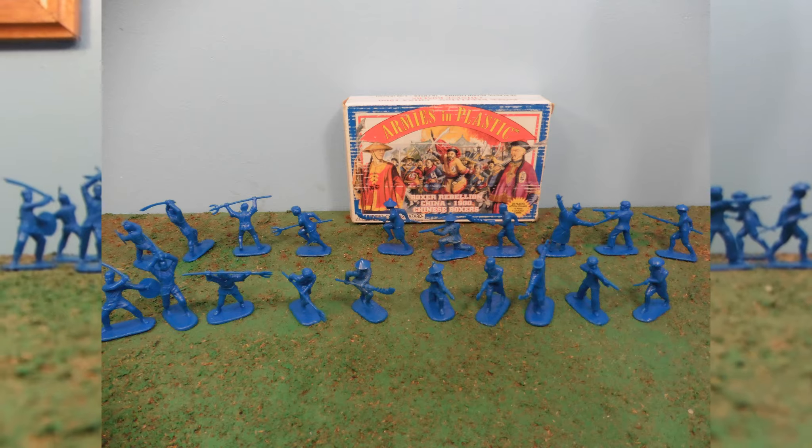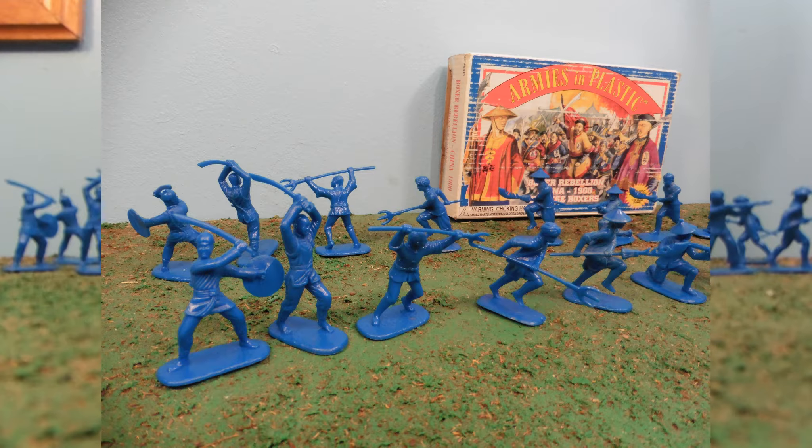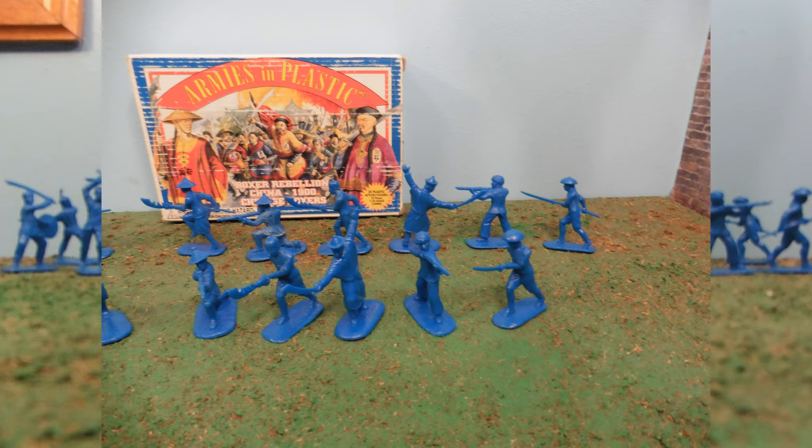They don't actually look like boxers, but I think that's what the group that they're representing is — the way it has boxing gloves, just for the record. Also, not associated with Canada's Boxing Day.